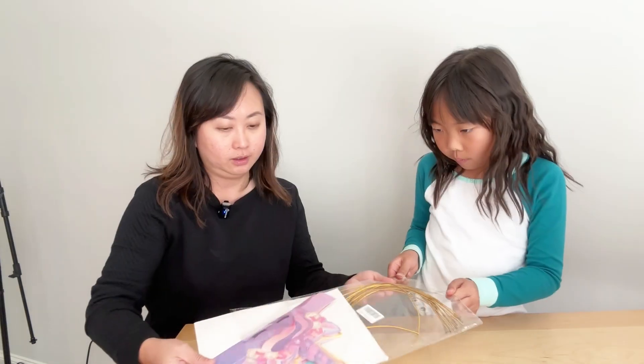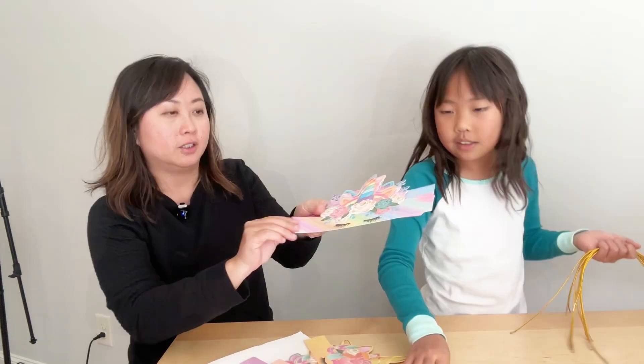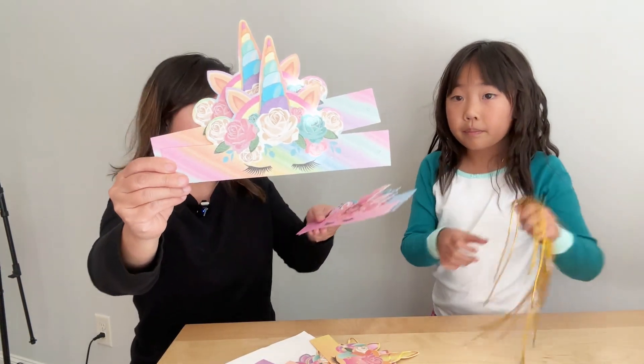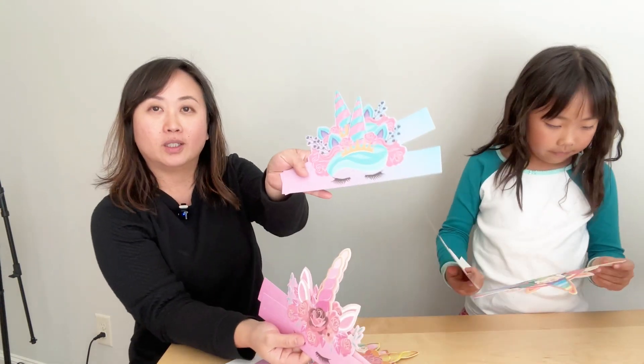This is a set of unicorn party hat headbands and we got this for this review. There are a total of 12 headbands and there are six different designs. They're all beautiful, very glittery and very colorful.